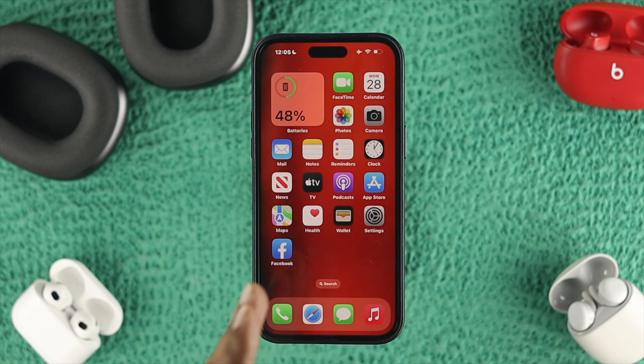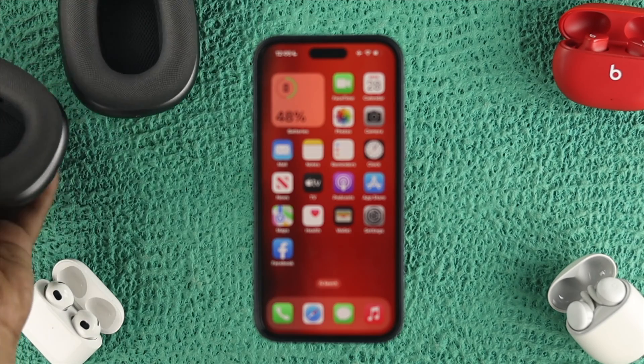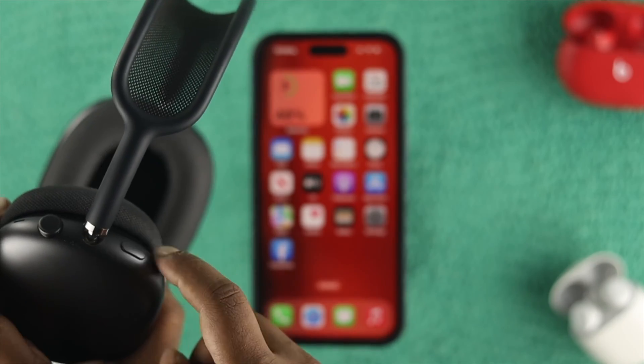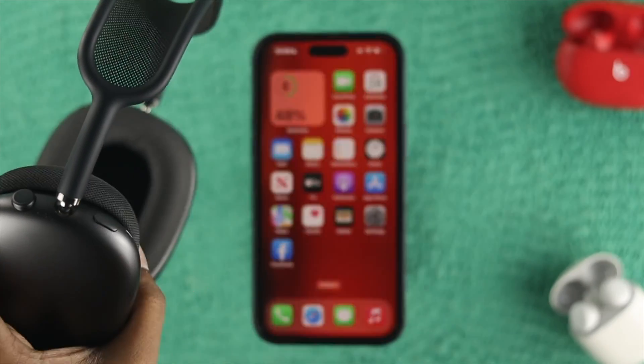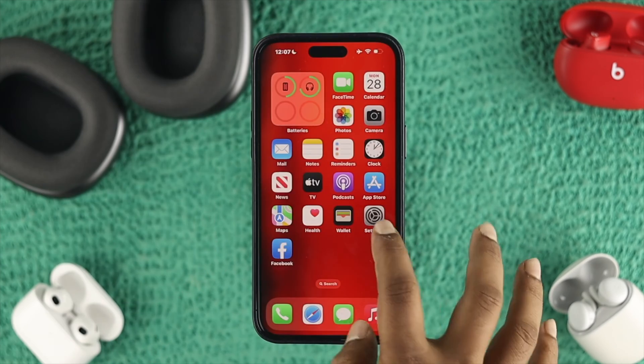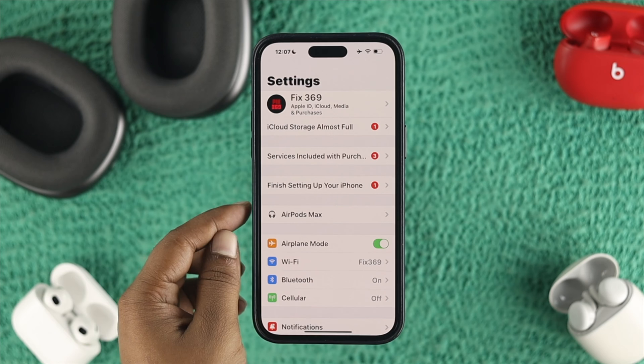To connect both devices at the same time, the first thing you want to do is connect one first. I'll go ahead and grab my AirPod Max, press the noise cancellation button, and you'll get a prompt from your AirPod Max. Opening up Settings, you can see my AirPod Max is already connected on my iPhone.